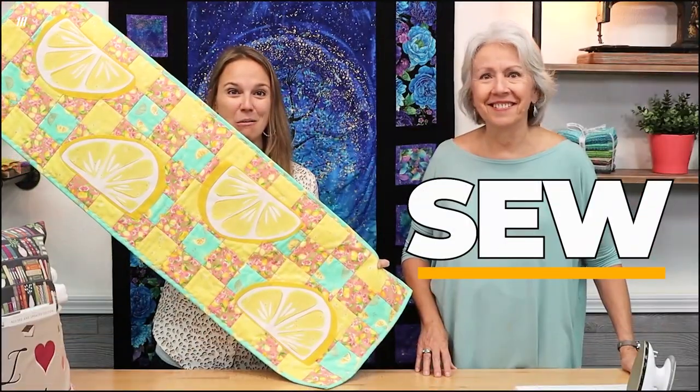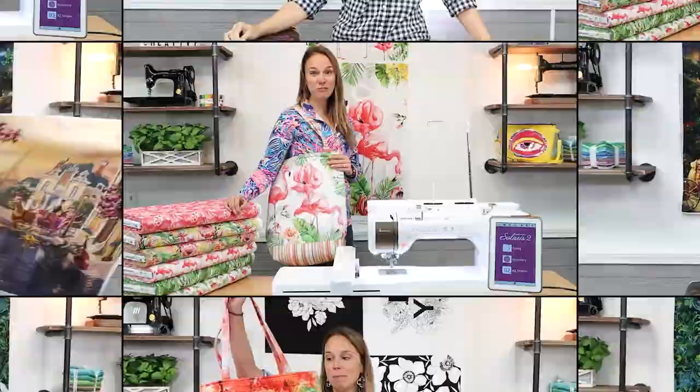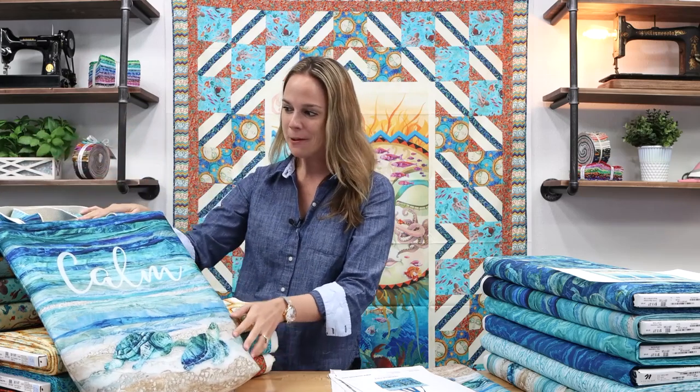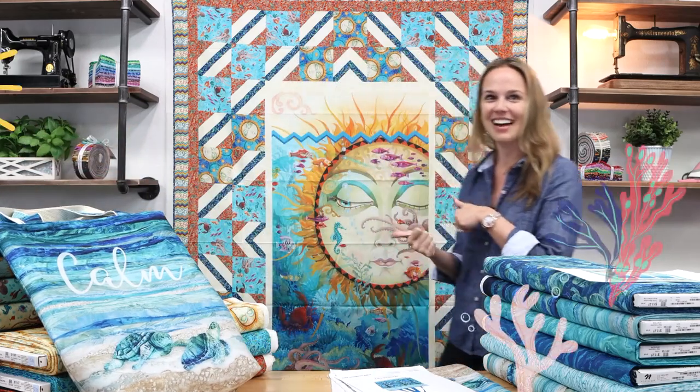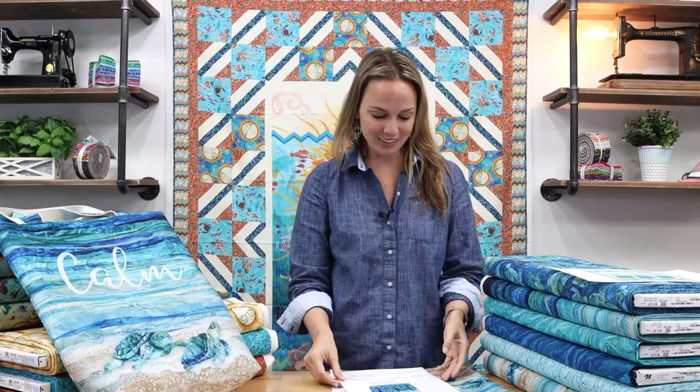Hi everyone, Kelsey here with a very exciting episode of Sew What's New. Today we're going to be talking about Turtle Bay from Northcott, and I'm going to show you this beautiful beach bag that I just whipped up. We're also going to be talking about Sun and Sea from QT Fabrics, so I am so excited to hop right in.